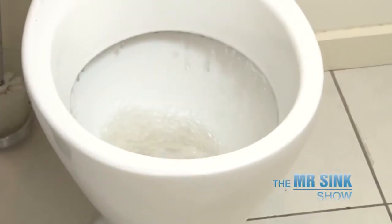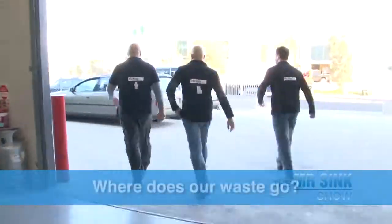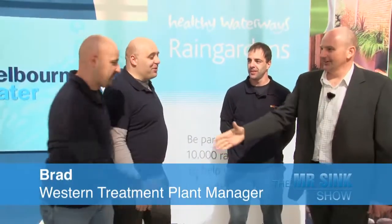When you flush that toilet, have you ever wondered where all that waste goes? Let's find out. So we're here at Melbourne Water, and here we've got someone who's going to take us on a tour today. Brad, my name's Dave. Welcome to the show. So the tour is about showing what happens when you flush your toilet and send your sewage to Western Treatment Plant — how it gets treated, and how we turn it into clean water.